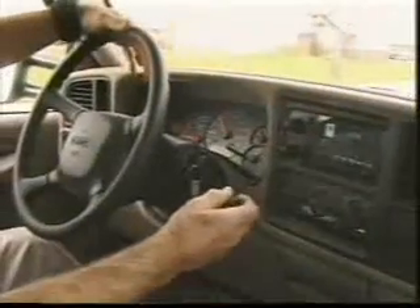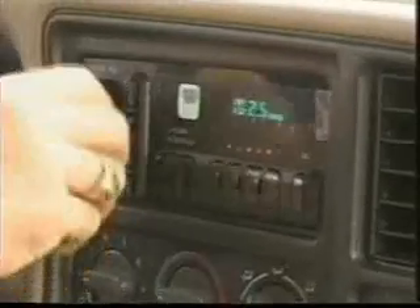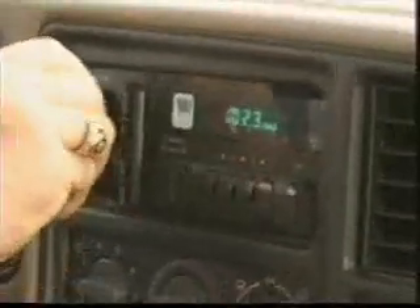Steering is initially checked through a series of figure eight moves. On the road, the inspector checks the tow-haul mode for correct operation, and at the same time, the cruise control is put through its paces. The truck is driven approximately five miles as a warm-up for both the engine and transmission. The radio is checked for static on both the AM and FM bands, and the windshield washer system is tested. While at highway speeds, the inspector also listens for any unusual wind rush or noise.